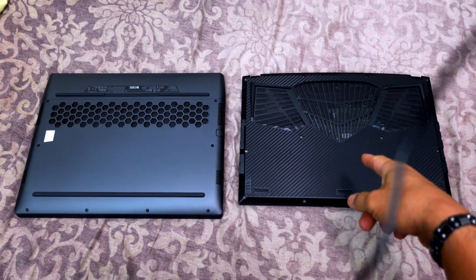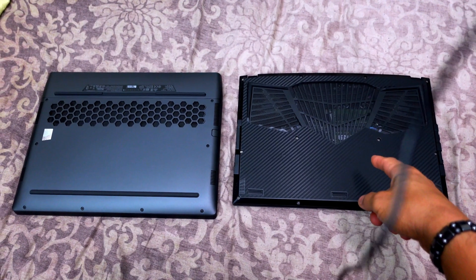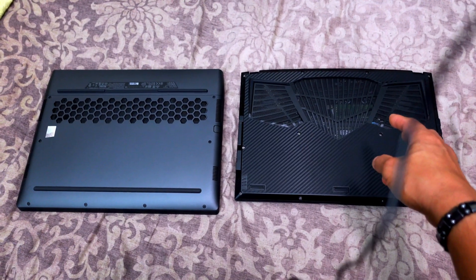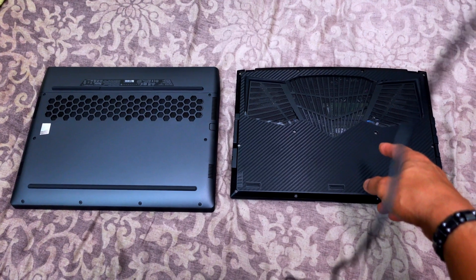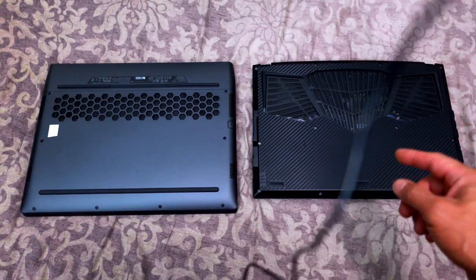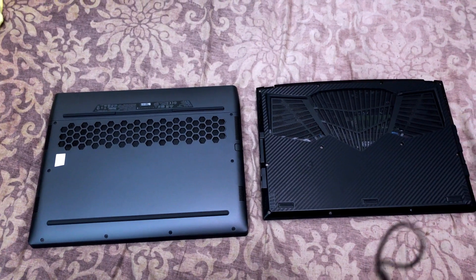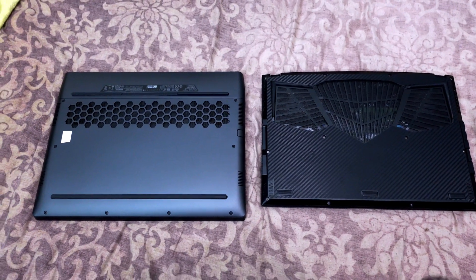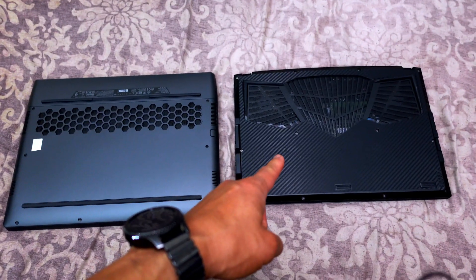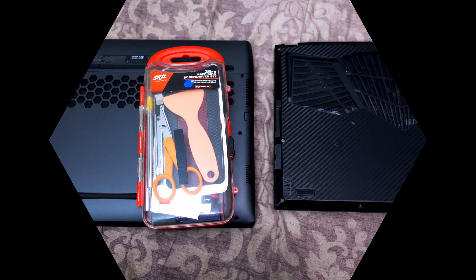First I'm going to open up the Gigabyte because I want to grab one of the SSDs inside, since I'm not going to be using it as much. There's an extra SSD in here where I have all my pictures and videos saved, and I want to put it into the Alienware. The Alienware I ordered from Dell came with one terabyte, so I'm going to add another terabyte from the Gigabyte.